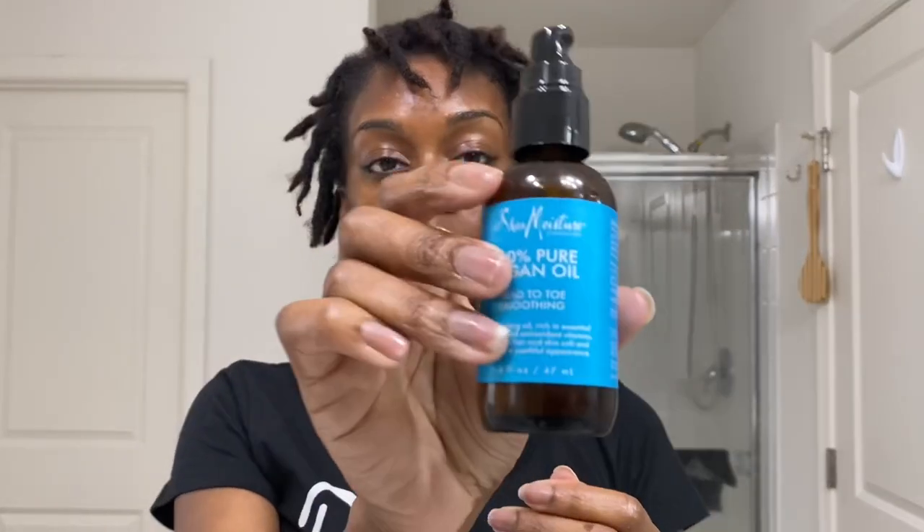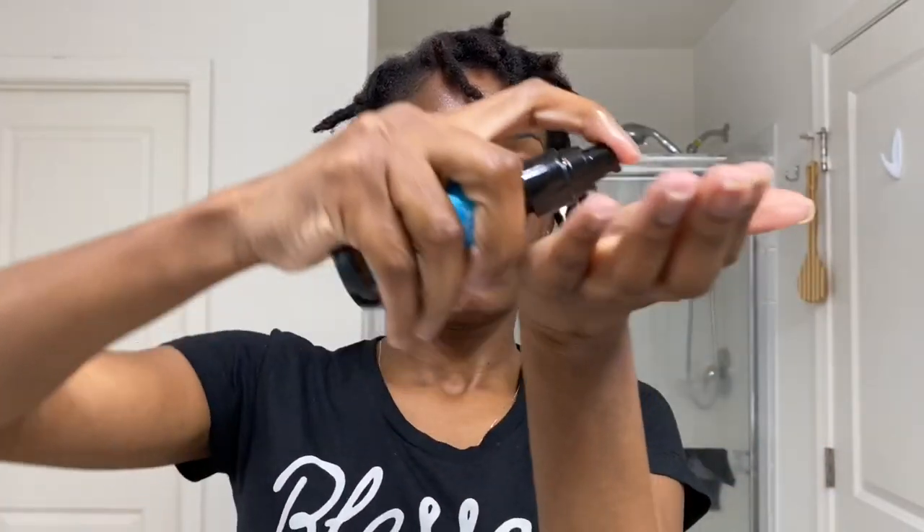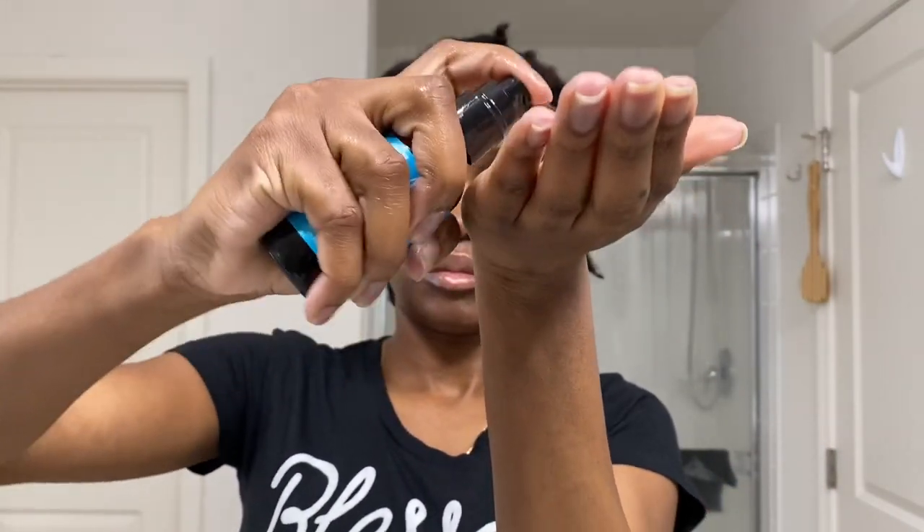Then I'm going to take one more oil, and that is this 100% argan oil. I like to use this because it is a lot thinner than the other two oils I used, and I'm just going to use that on the length of my locks just a little bit and disperse it throughout my hair. I used to use coconut oil, but I'm kind of taking a break from it because I want to see the difference it makes in my hair without it. I love coconut oil and think it works amazingly, but I just want to see if there's any difference using different oils.